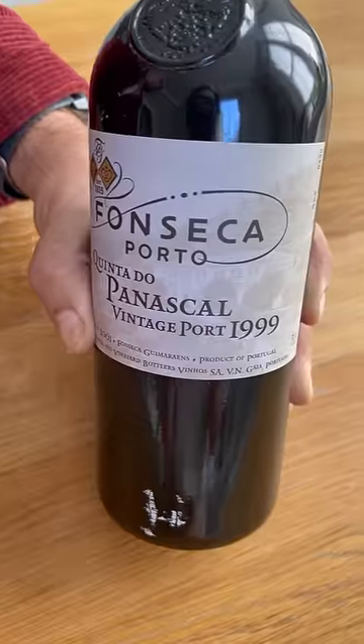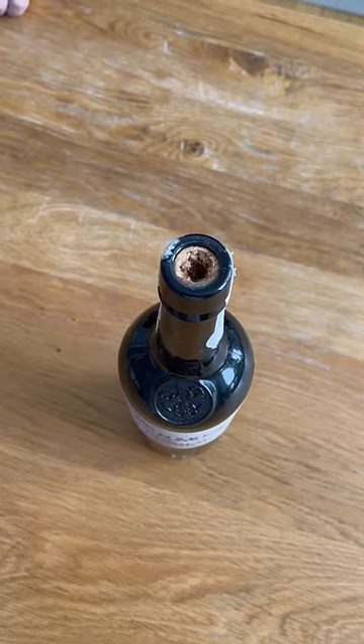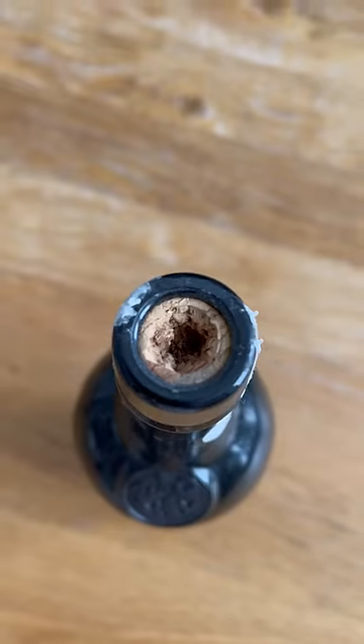I've got this 20-year-old bottle of port which I have failed to open with a traditional corkscrew. The cork is just crumbly and it's stuck in the bottle. But luckily, there is a fix.